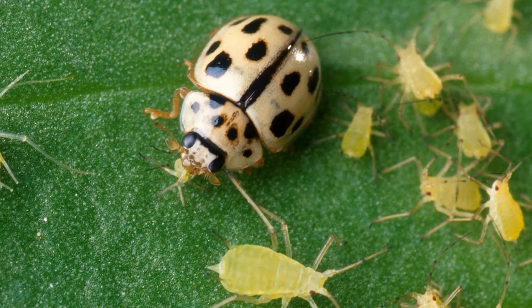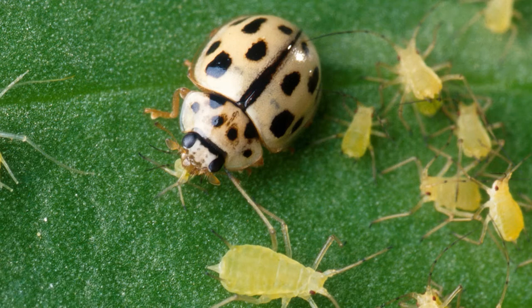You can get a couple of generations in a growing season, and you can also plant things like angelica, coreopsis, dill, fennel, and yarrow — things with small flowers. You want to let some of your herbs actually go to flower to encourage your beneficials.